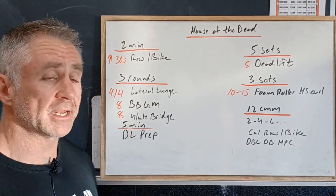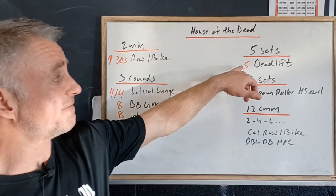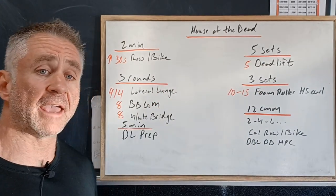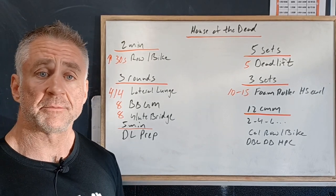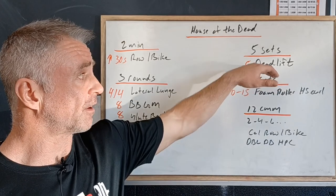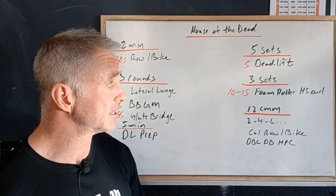Then we're going to spend five minutes prepping for our deadlift, because we're going to be working five sets building in heavy weight. We'll use this for a couple of warmups and get accustomed to the first weight we're going to use for our first set of five, which should be a little heavier than just a warmup weight.